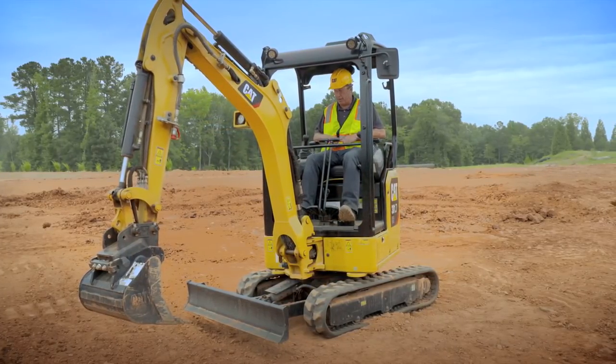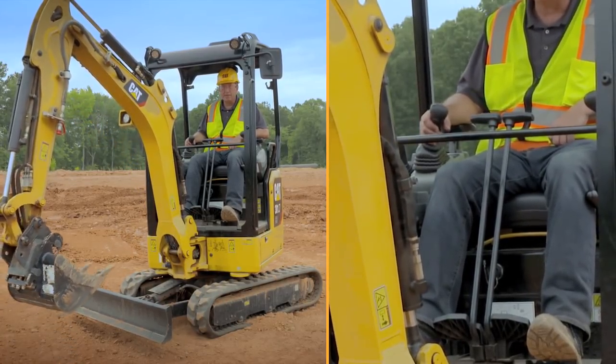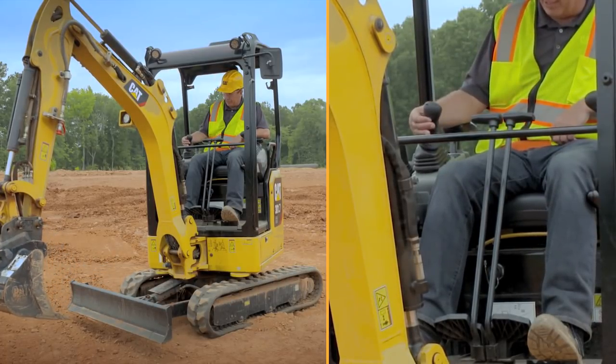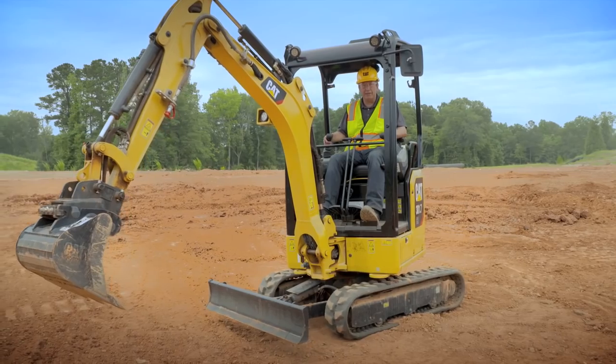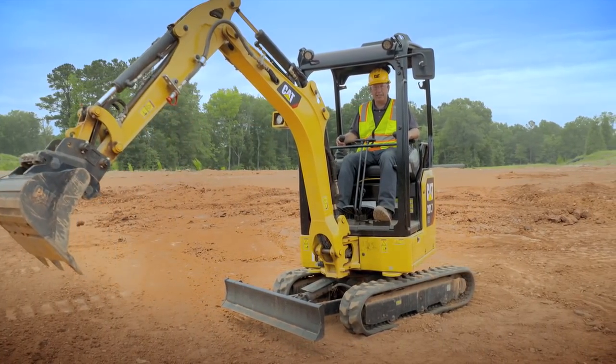Whilst you're in stick steer mode, your right-hand joystick is still live. Boom down, boom up, side-to-side is your bucket, and if you hit the trigger on the bottom side you can then use the roller to operate the stick. So even though you're in stick steer, you still have full linkage movement on the right-hand side.